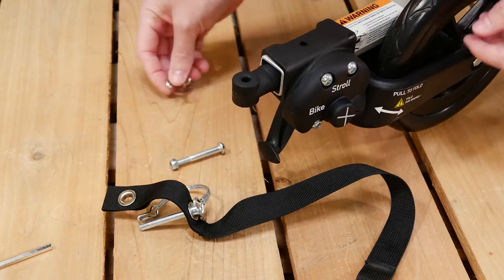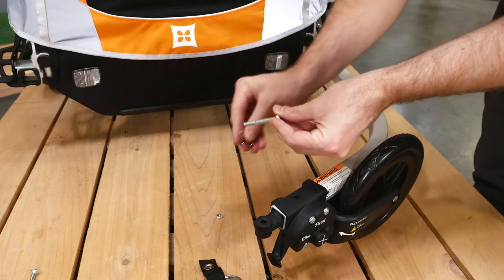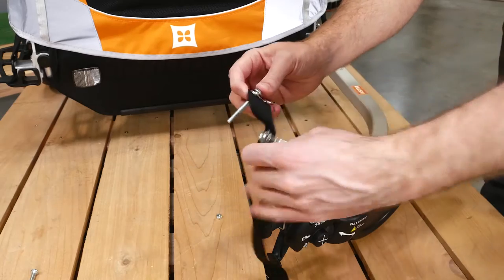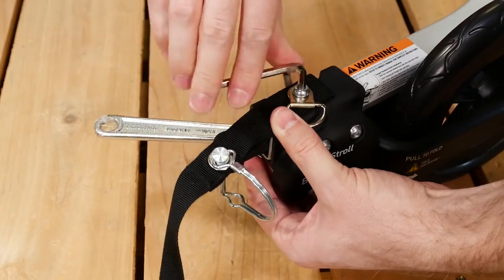The D-ring and safety strap need to be reinstalled. Make sure to use the bolt that comes included with the stroller kit. Put the D-ring on first, then the safety strap. Next, push the bolt through the hole. Now, tighten the bolt.